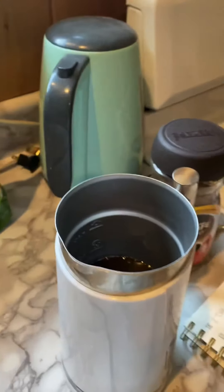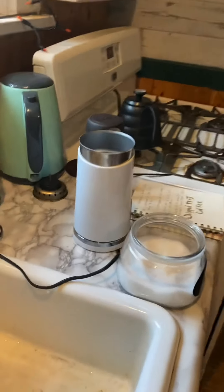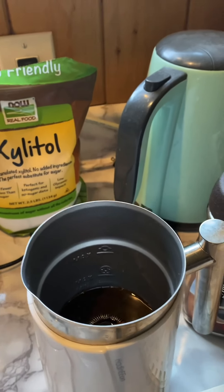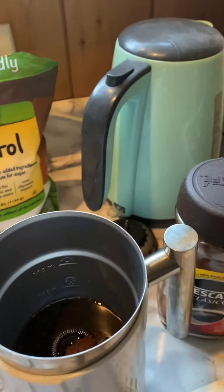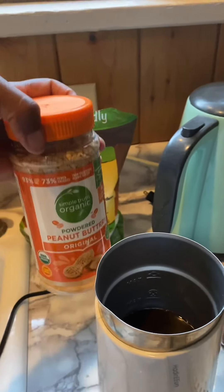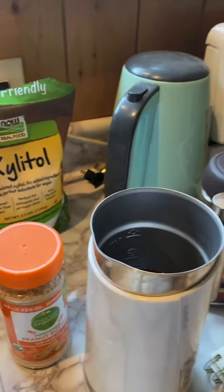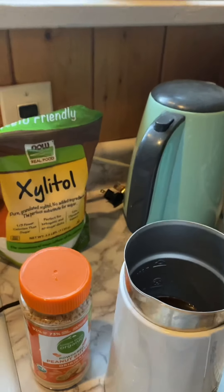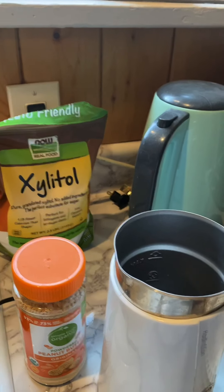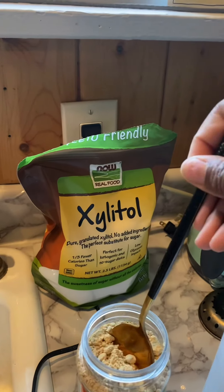Now to the peanut butter. Normally when I'm cooking with peanut butter I like to use whipped peanut butter, but they were out of whipped peanut butter at the grocery store. So instead we are going to use powdered peanut butter. I'll let you guys know how it comes out when we're done. We're going to use one tablespoon of powdered peanut butter.